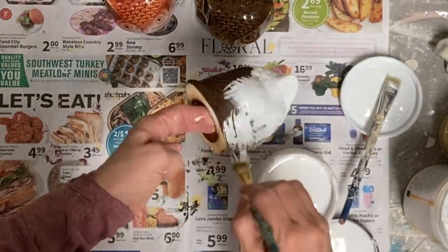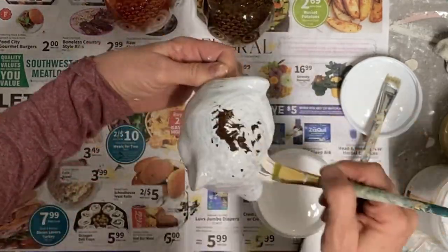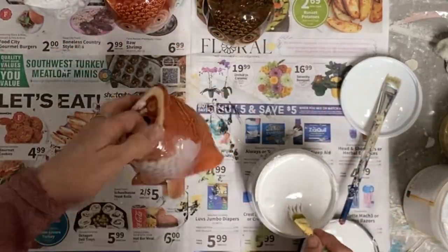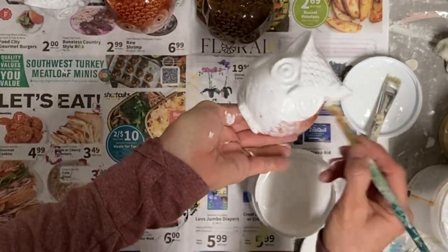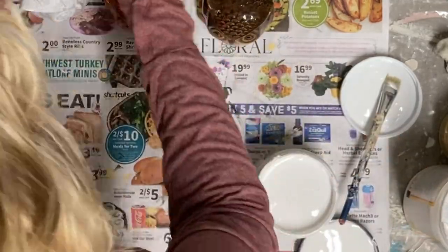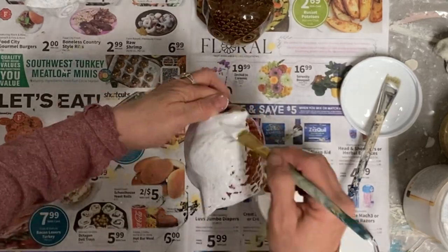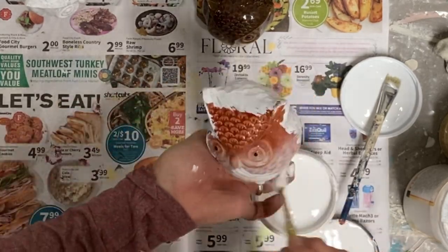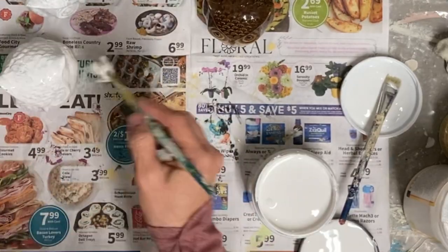If I'd had more time today, I would have done that in more detail, but I just kind of wanted to get these done. So I'm showing you the process I go through. I know a lot of my videos I do more in order, but today I'm just making these birds happen and getting them done.